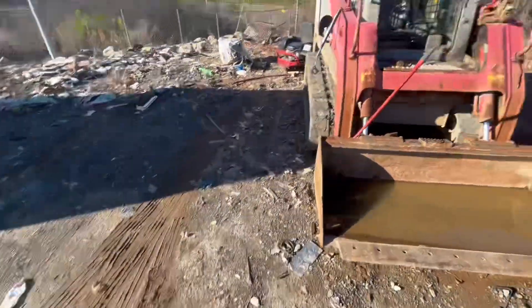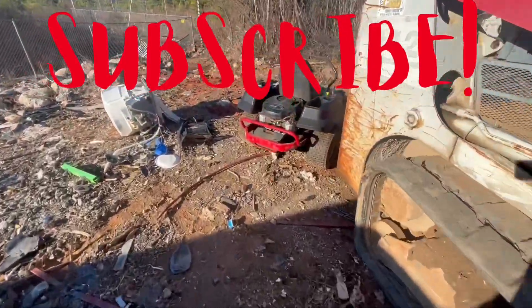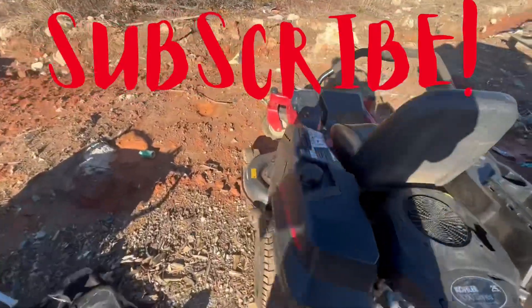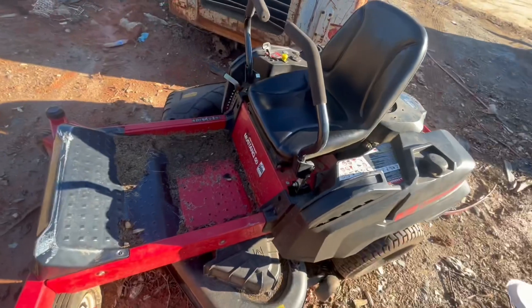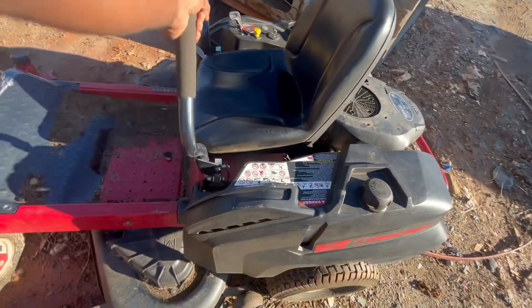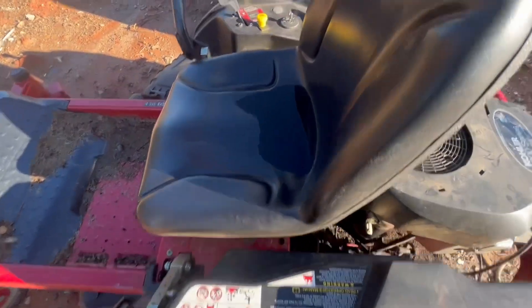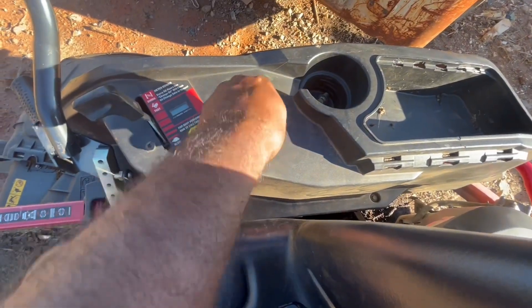Walking over behind this bobcat here, look what we have — a zero turn! Somebody dropped off a zero turn. Take a look at this right here — it's a Mustang. This has got to be a Troy-Bilt build. The arms seem to be working pretty good. Let's take a look at this zero turn, see what we can see. I got a key inside — let's see if we can get this thing to crank up.